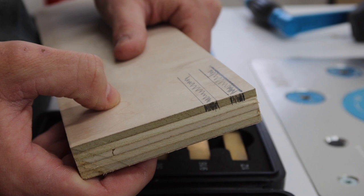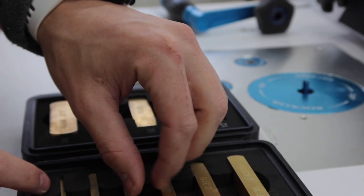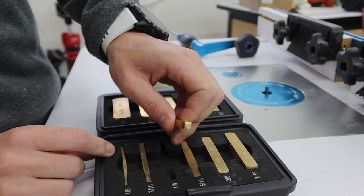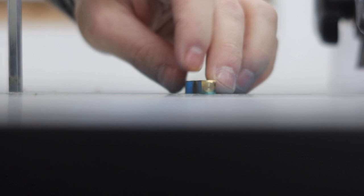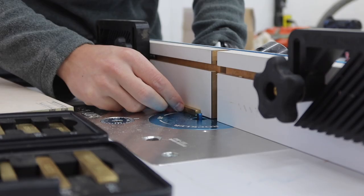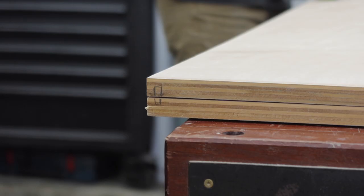Moving over to the router table, we are going to rout out two grooves for the doors to slide in and pass each other, pretty much like those mid-century type pieces. We use a quarter-inch spacer block to get the router bit to the right height and so the fence is the right distance away from the bit.